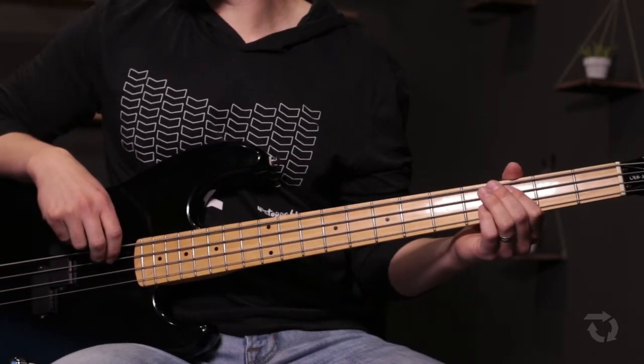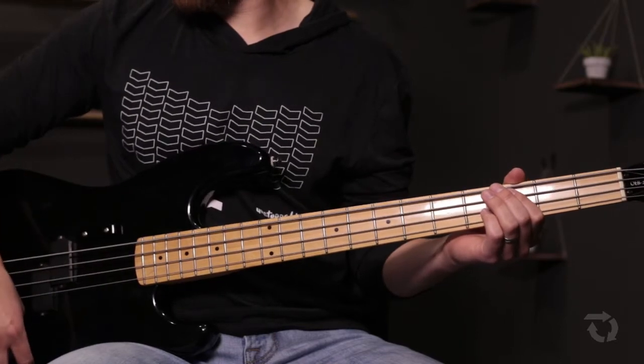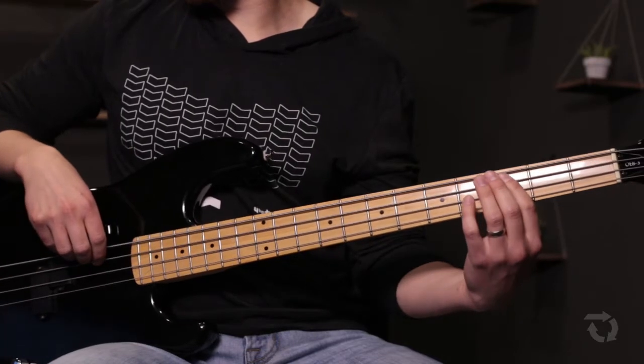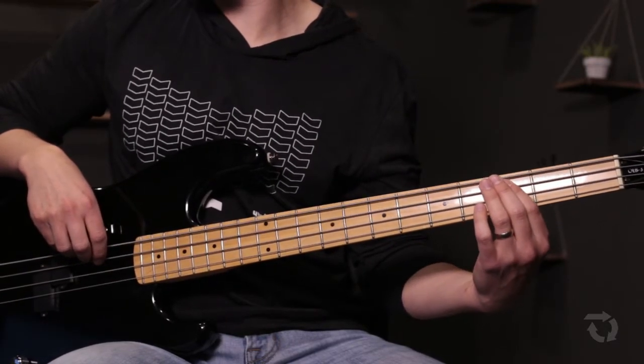That brings us to the first chorus. In the first chorus, the bass doesn't play in the recording. But if you wanted to and it's okay with your team, you could just play whole notes or half notes — every two beats.